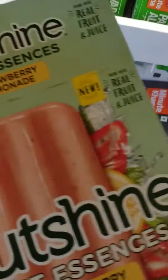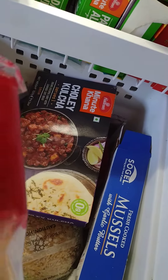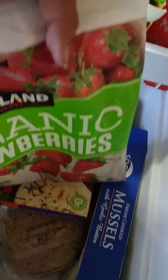You're hungry and you want this, but too much sugar. So maybe I'll take this, even more. So, what do I do? You take this.